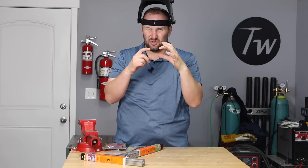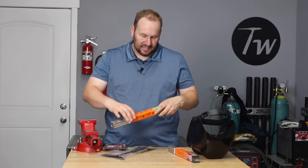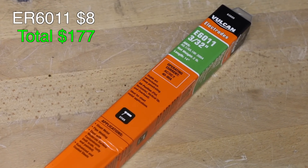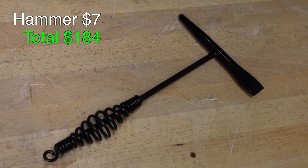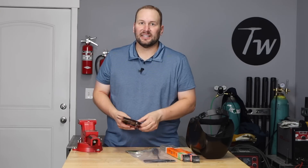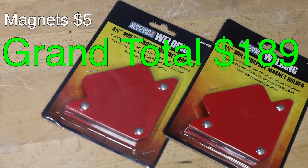The biggest drawback compared to helmets I'm used to is the viewing window is really small. I also picked up a few nice-to-haves: some 6011 electrode, which will be a little better for tack welding, and a nicer chipping hammer from Harbor Freight to remove slag without relying on the cheap one that came with the machine. Finally, I picked up two welding magnet squares to help hold everything as square as possible.